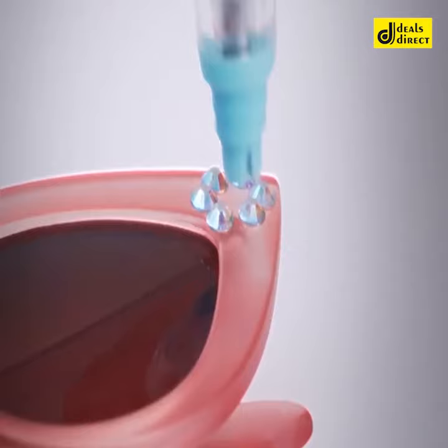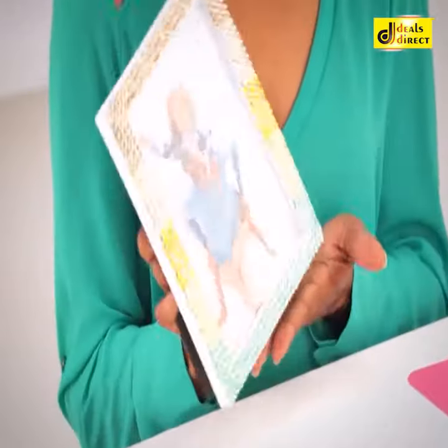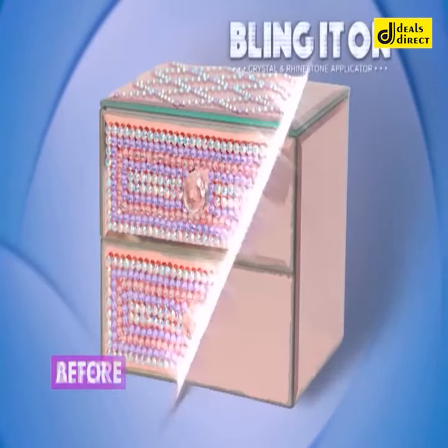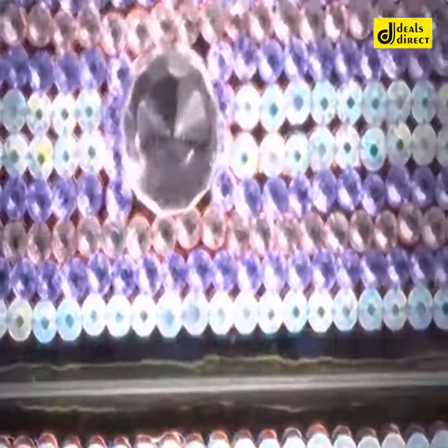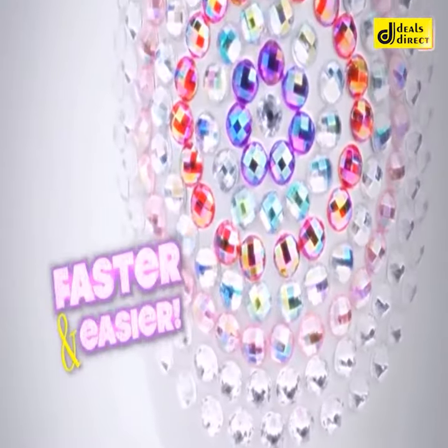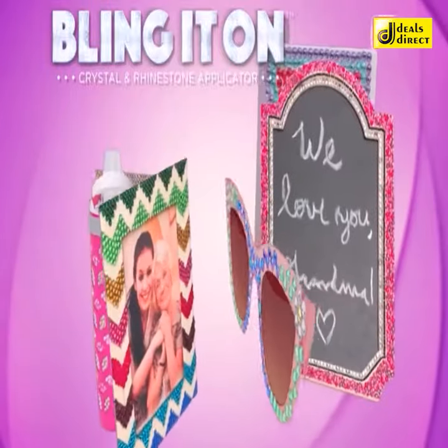Bling this thing for yourself, then that thing for your BFF. And don't forget all those things for all your friends too. Bling It On makes it easier than ever to turn boring and plain into sparkling, dazzling, gorgeously insane. Bling It On gives you professional looking designs faster and easier, so you can bling more and more and more than ever before.